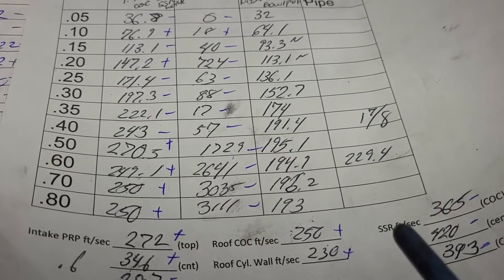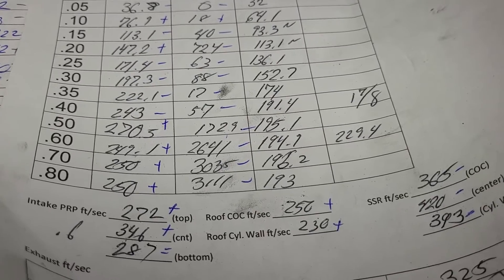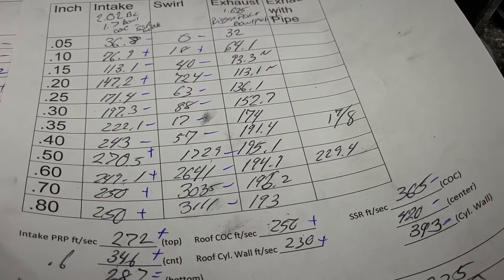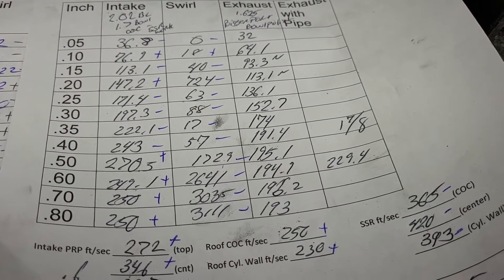I still have a thick casting but I'm leery of making this casting too thin, so I'm not 100% sure what I want to do next with it.